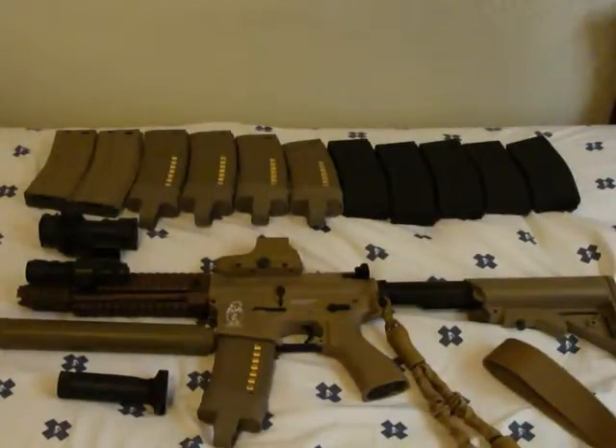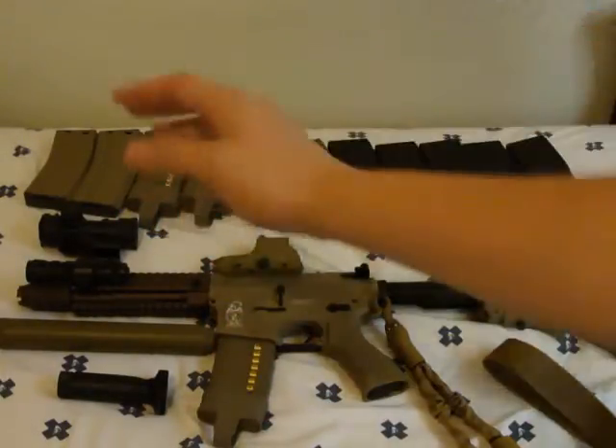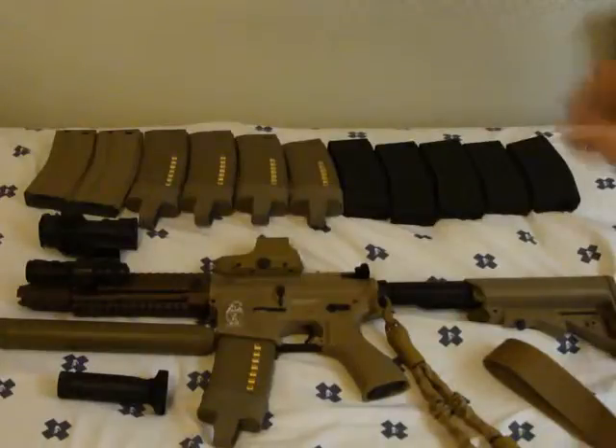Up here is my UTG CQB red-green dot sight.